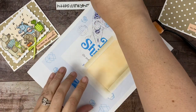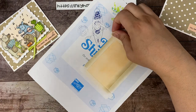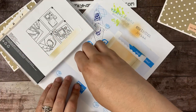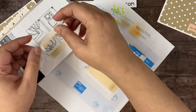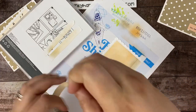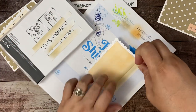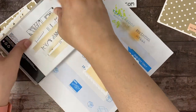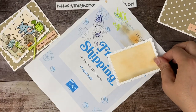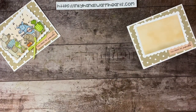Now we're going to get our Stampin' Blend markers and pull these post-it tape pieces off. You can see that they still are sticky — you can use them multiple times. They are tacky, but they won't rip your paper. They stayed nice and down while I did all that inking. See how pretty that is? That way you protect the outside of your scallop and now you have this pretty background.